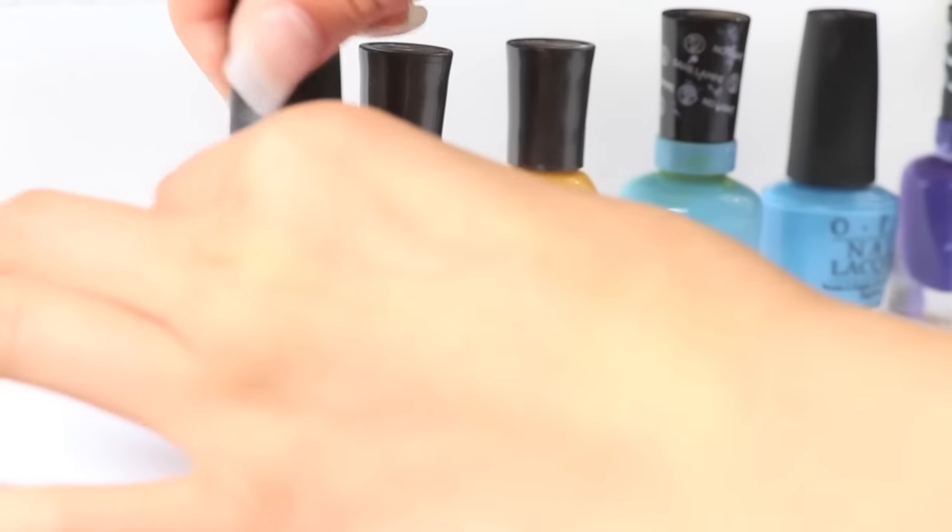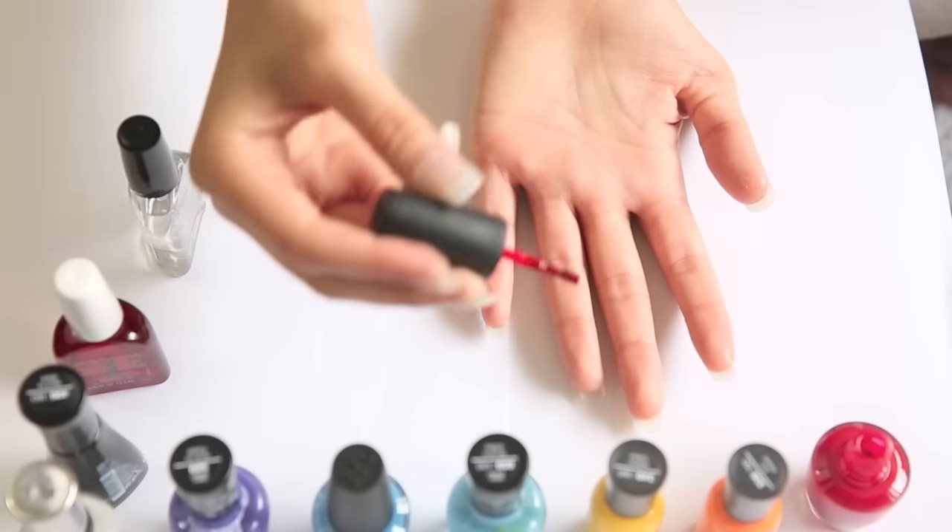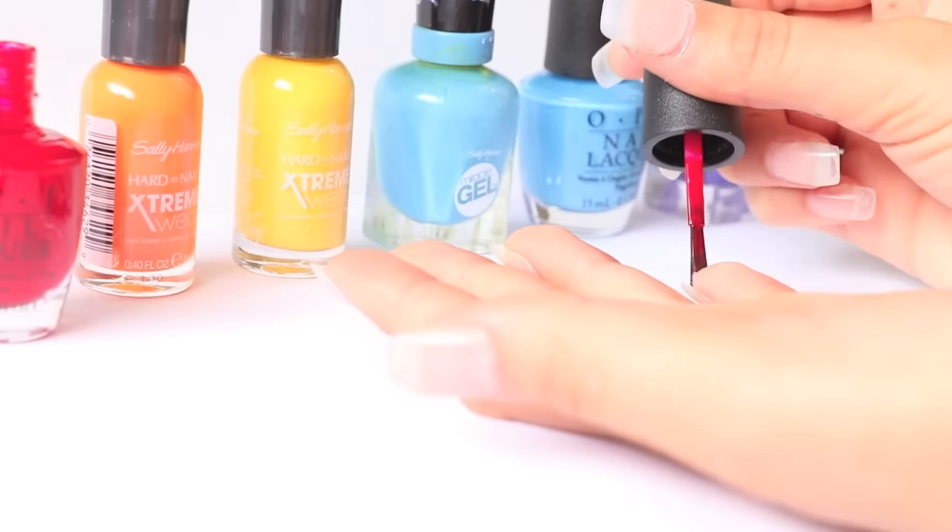After that, take whatever color you want and apply one very thin coat of nail polish on each nail.